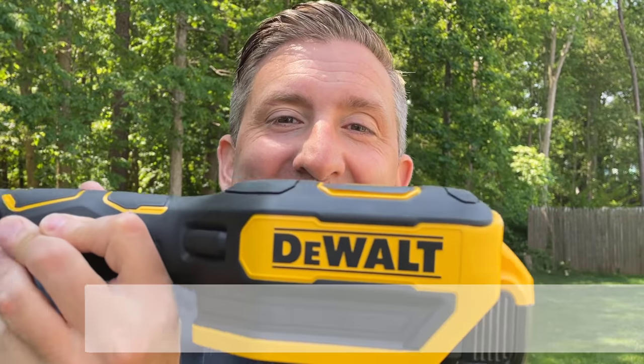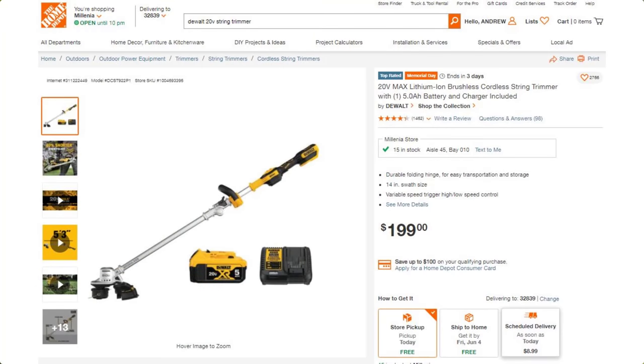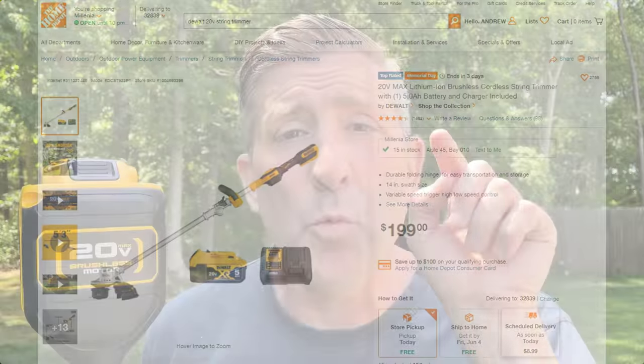Let me give you a clue of what it is — it's right here. This is the brand new DeWalt 20-volt 14-inch brushless string trimmer. We're going to check this thing out, and it's got one really unique feature. Let's start with that.